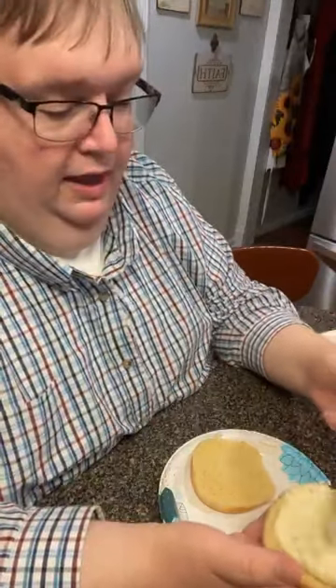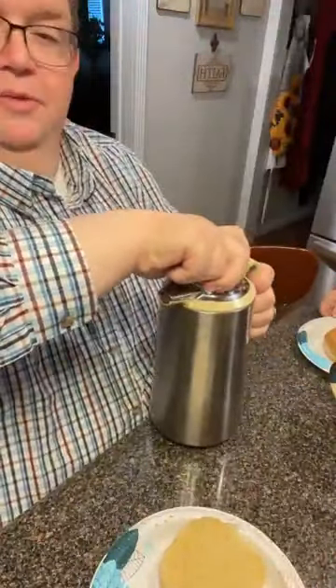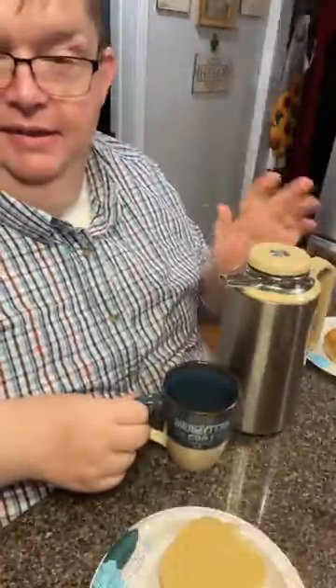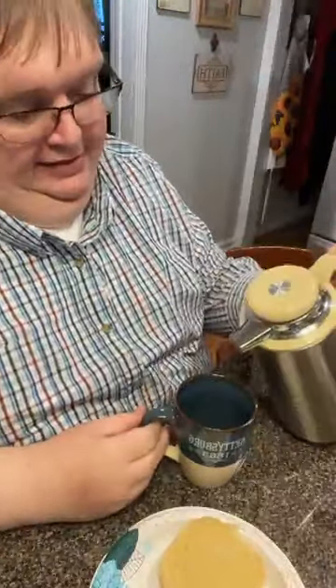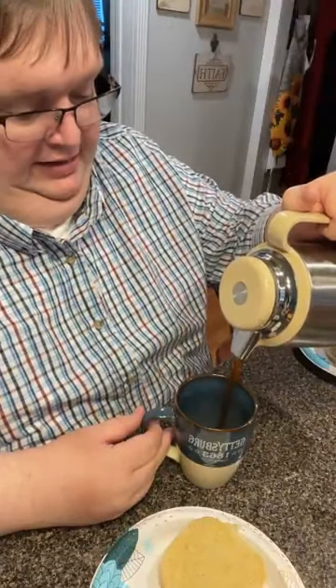Oh, this is hot? Yeah. For some reason I had in my mind that I didn't pour it up today. You didn't — I did. But that's what's happening in my mind. This little carafe was my aunt's and she drank coffee all day, every day. And it keeps it hot.